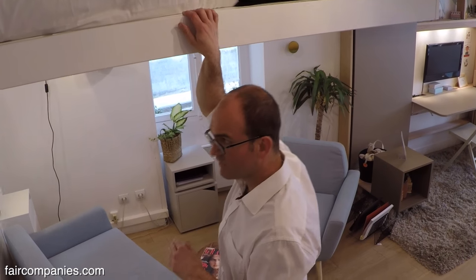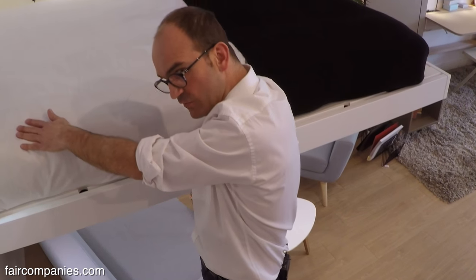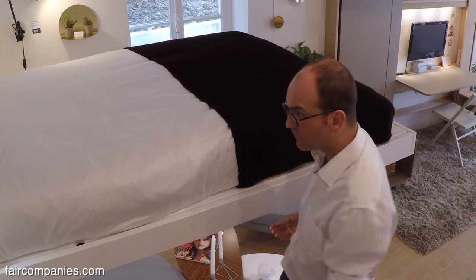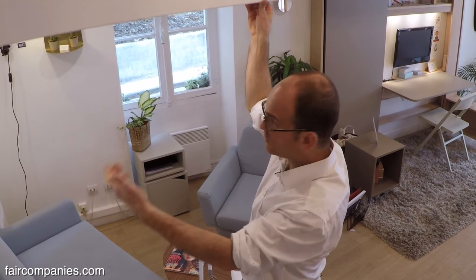With this system, the bed can be used exactly as a normal bed. You can make the bed or not, you can leave the pillows, you don't have to attach the mattress. It's very easy — you simply lift the bed when you want space.